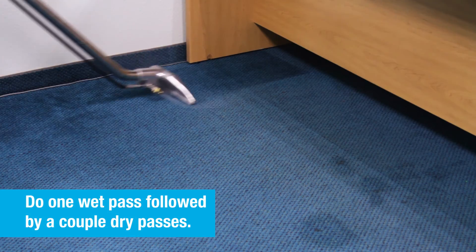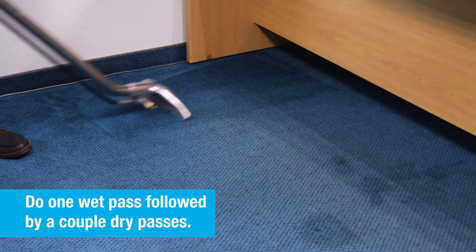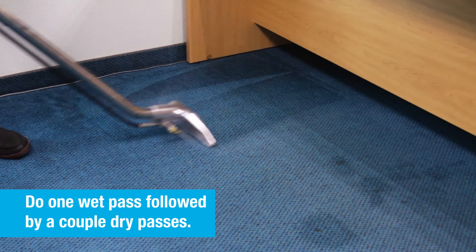At that point, let it sit for another minute or so to let the heater start catching up. Once you've gotten the cold water out of your line and let it sit for another minute, you're ready to start using it. Simply do a wet pass — spraying your solution and vacuuming at the same time — and then do a couple of dry passes.